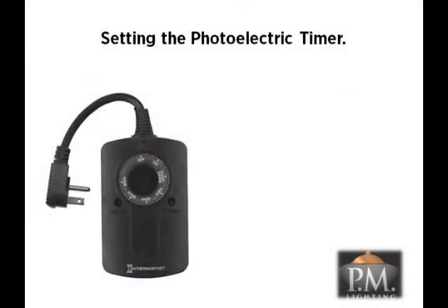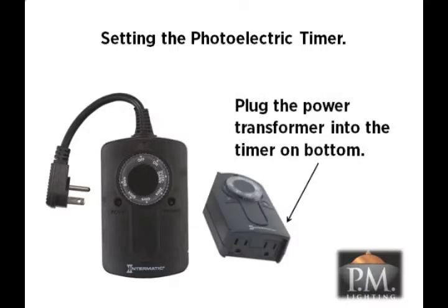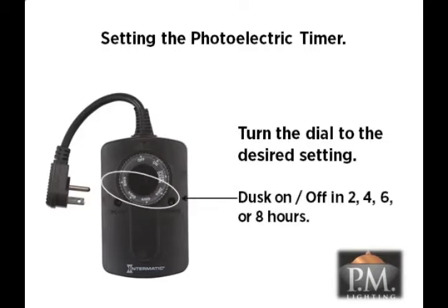Setting up the photoelectric timer is easy. First, plug the timer into a GFCI protected outlet. Then, plug the power cord from the transformer into the outlet on the bottom of the timer. Now, turn the dial on the timer to your desired setting. There is a manual on setting to override the photocell. The dusk to dawn setting will operate the lights all night. Or use the dusk on with preset times off after 2, 4, 6, or 8 hours of operation.